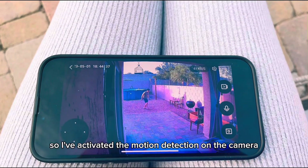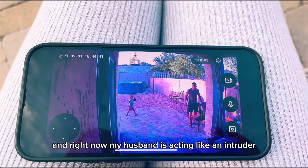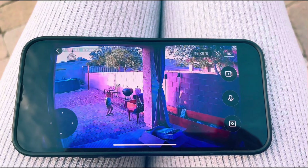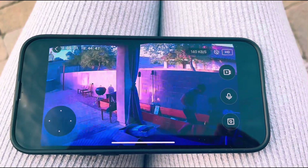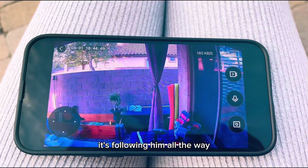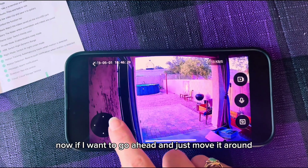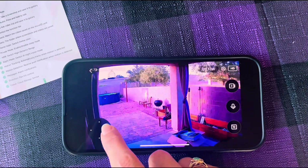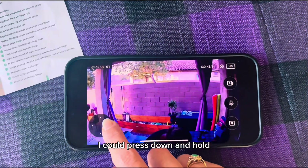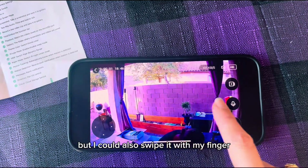I've activated the motion detection on the camera and right now my husband is acting like an intruder. See how the camera follows him? It's following him all the way. Now if I want to go ahead and just move it around to see different parts of my yard, I could either click those buttons, I could press down and hold, or I could also swipe it with my finger.